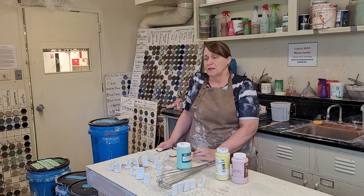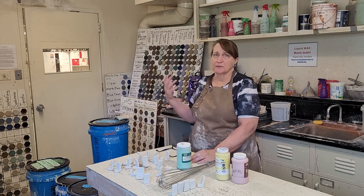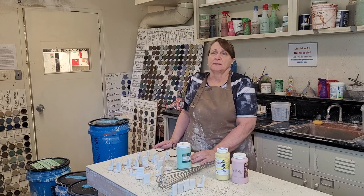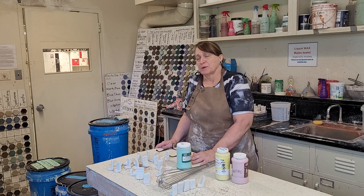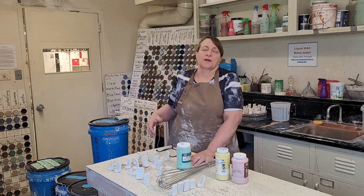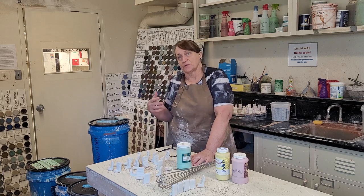When the clay gets fired the first time, it's going to fume out a bunch of organic material, and it's going to change the color of a glaze if you've already put it on there. So it's a really bad idea to try to do that unless you have single-firing projects. We don't really do that here — our glazes are not designed for that.